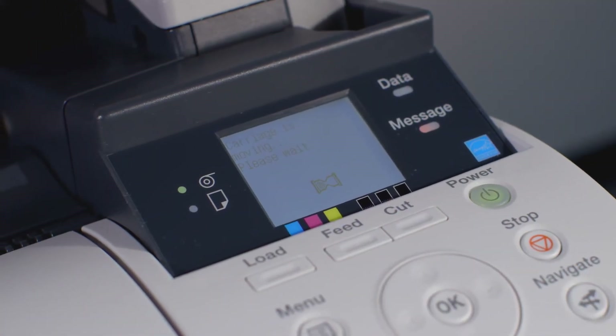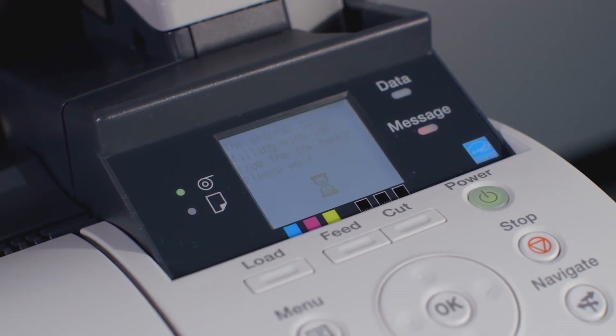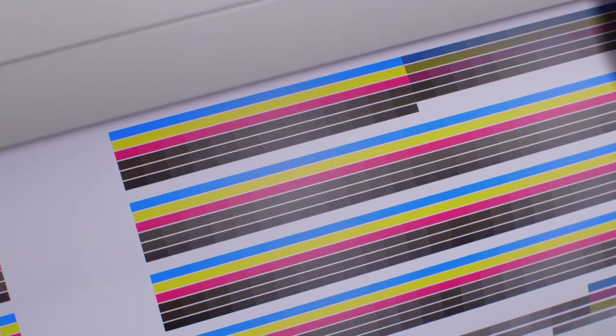The ImageProGraph will now automatically work through several stages to finalize the installation of the new print head. At the end of the process, the ImageProGraph will automatically perform a head position adjustment.